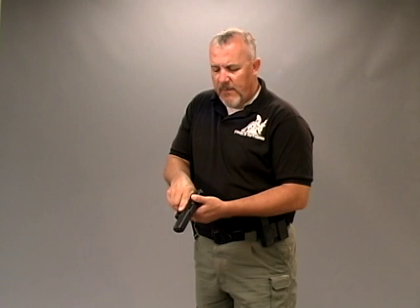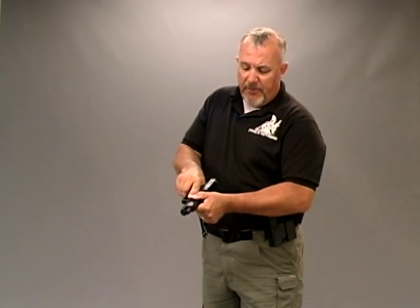Let's talk about tactical reloads. For the purpose of this video I'm using an empty magazine on an empty chamber. We've got a perfect solid backstop — once again, we want to be super safe.